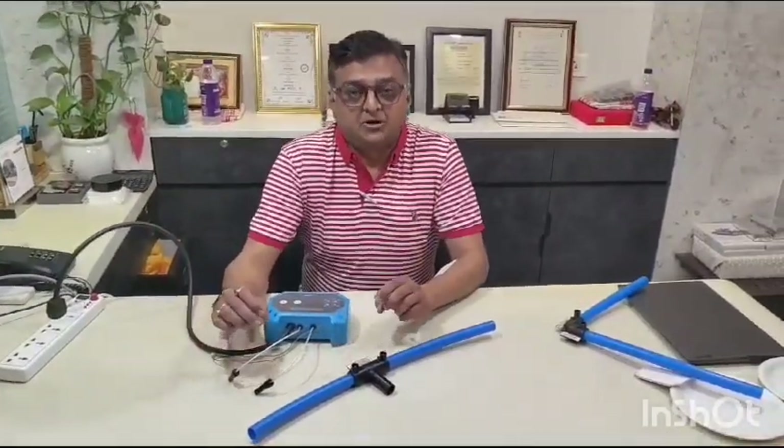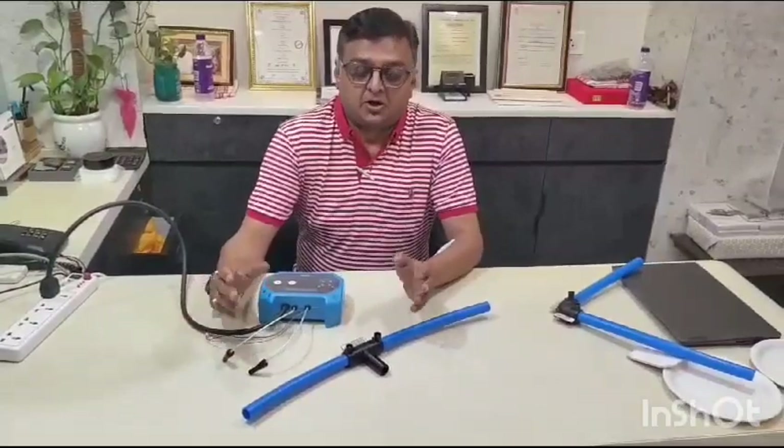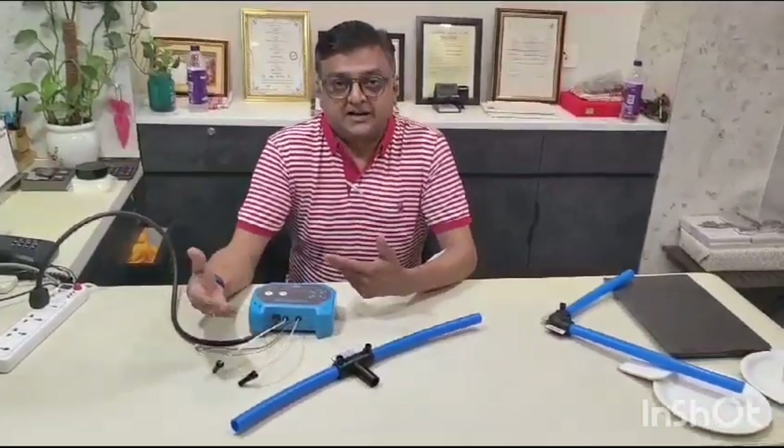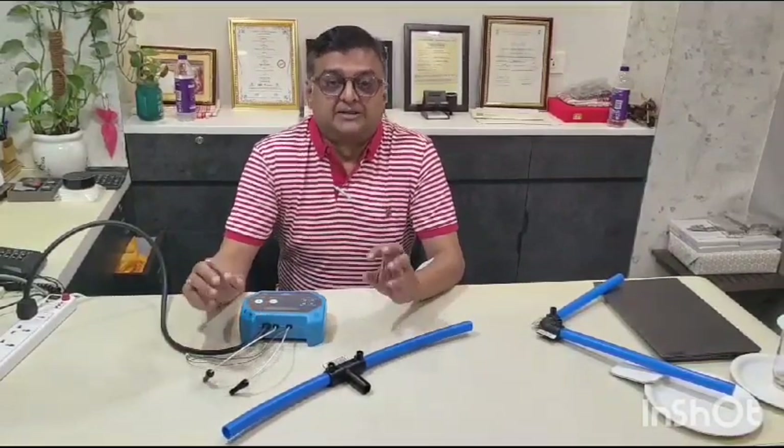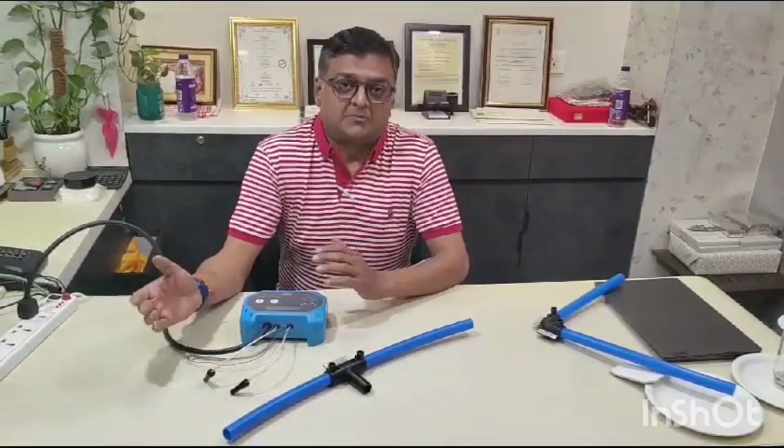We also do jointing for house connections. This covers the usage of electrofusion fittings and why they are used in gas — because these are safer joints than normal compression fittings.